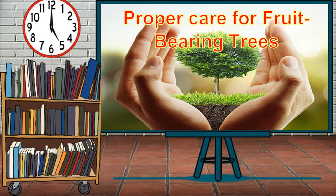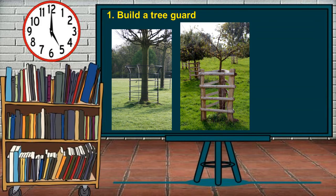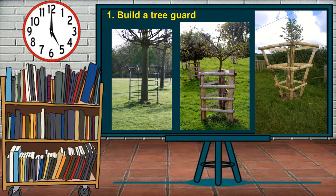Proper care for fruit-bearing trees. First, build a tree guard. When the seed of the trees has been planted in the orchard, the young plant should be protected from any harm to ensure its healthy growth. Build a tree guard for the young plant to protect them from roaming animals, people's steps, and playful hands of children.